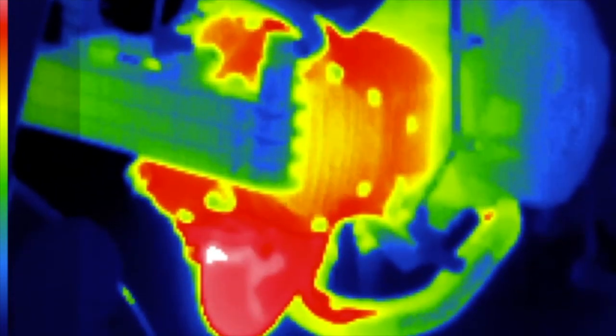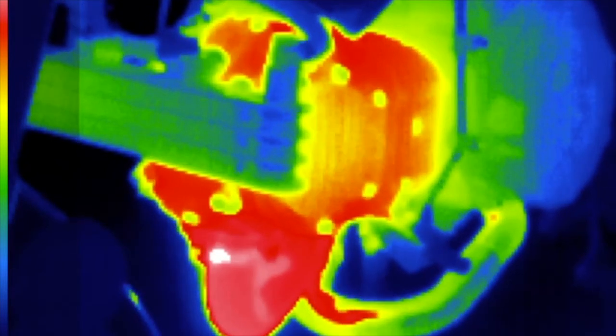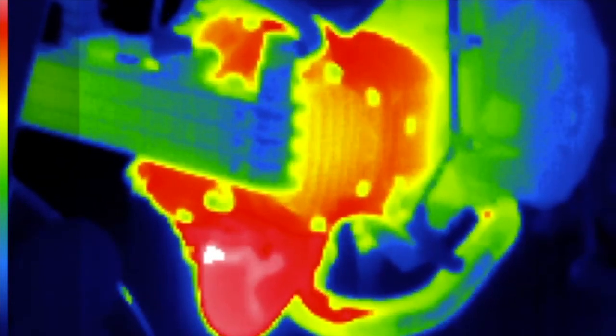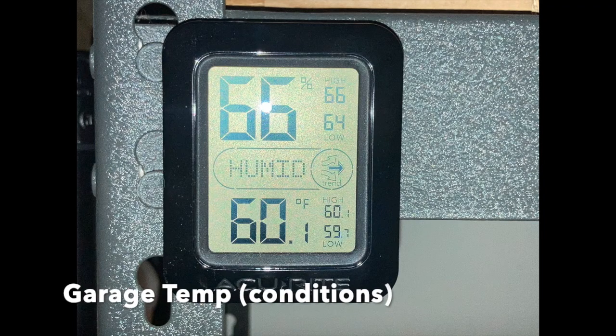The engine is now making around 12 horsepower using a wideband tuner, a power commander, cold air intake, a full stainless steel exhaust, and the Kotaku clutch cover. Here it is towards the end of the warm-up. We can also see the engine in normal visible light. The test was conducted at around 60 degrees Fahrenheit.